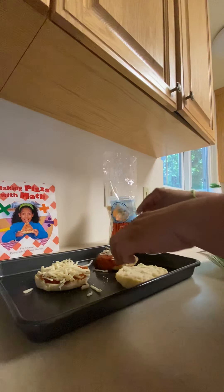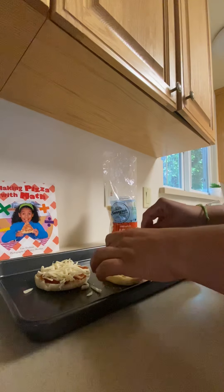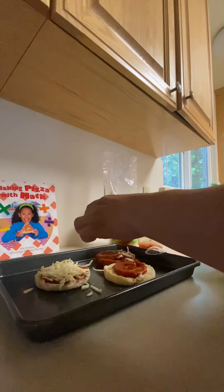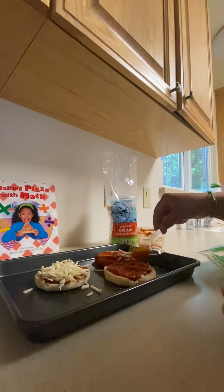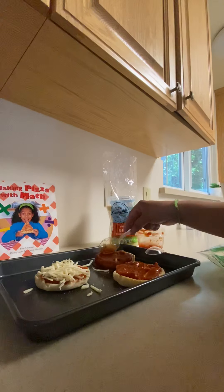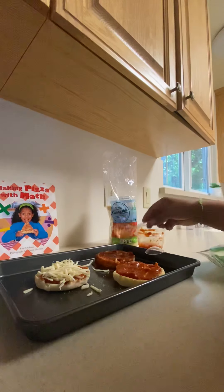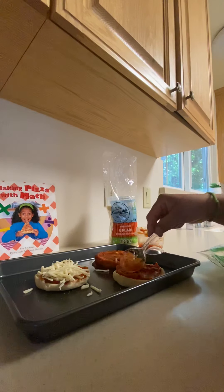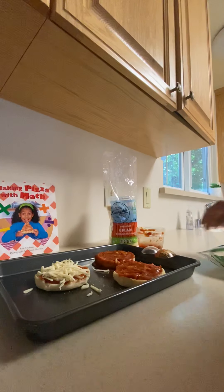I'm going to share some of the sauce I have right here, so we don't waste it. Instead of putting a lot of sauce on one muffin, we're using that extra sauce to put it on another muffin — and we're going to have an extra pizza!